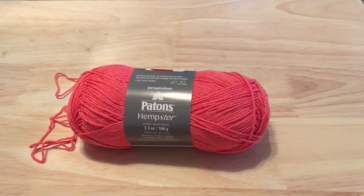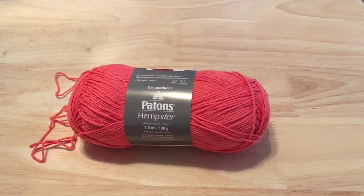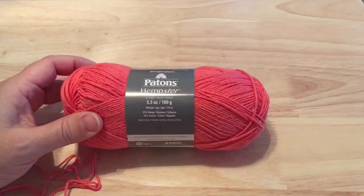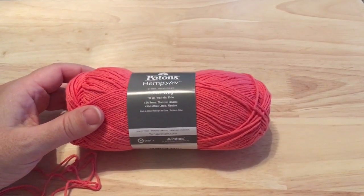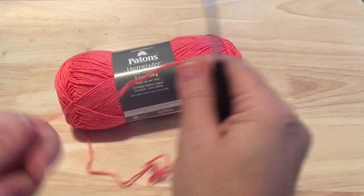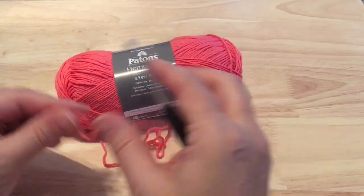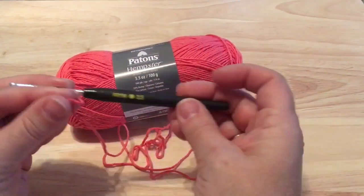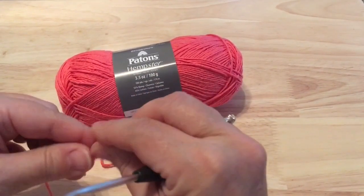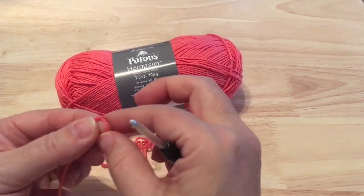Hello and welcome to the Cat Island Beach Bag. I'm so excited to be able to crochet this with you. Please be sure to read the introduction to this pattern and see some gorgeous pictures from the Cat Island that the designer visited. I'm going to be using Patton's Hempster, which is a blend of 55% hemp and 45% cotton for my bag in this bright cheery sort of coral color. I'm also using a 3.5 millimeter hook. I tend to crochet a little bit loose so I always like to go down a hook size for my projects, especially for a bag.